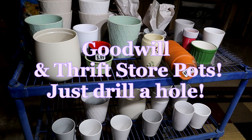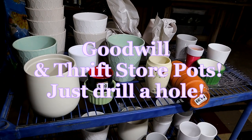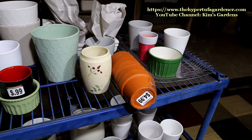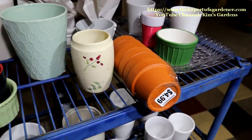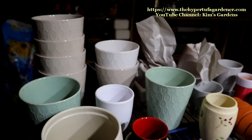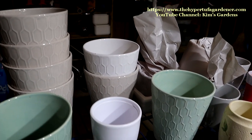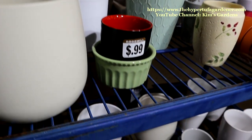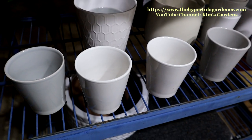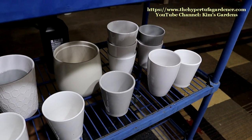Hi and welcome to the channel! Today I want to show you a collection of pots I've gotten over the past several months — some from Goodwill, some from garage sales, and we also hit the jackpot at the local grocery store. If you get any chance to go into a grocery store that has a florist and planting area, you might earn a nice bonus of a lot of pots — they discard them.